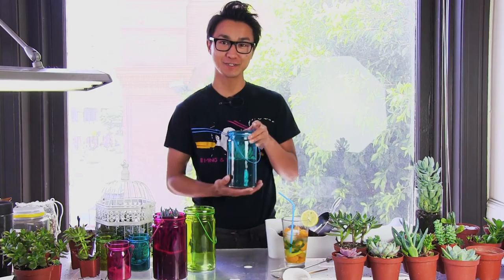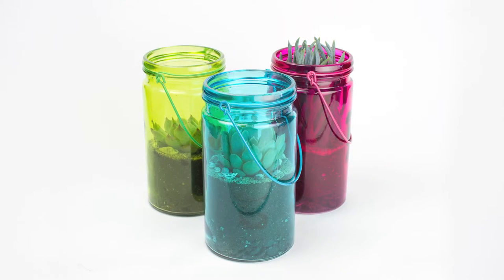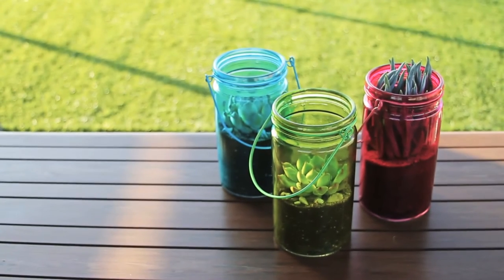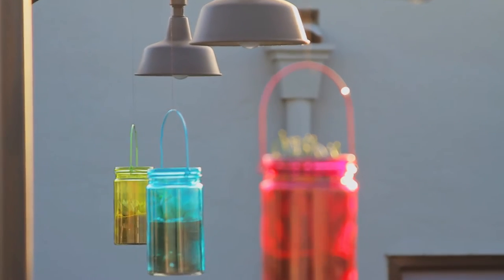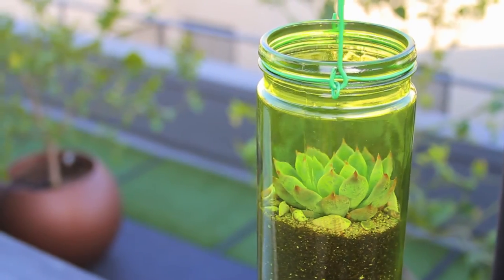We've got a do-it-yourself terrarium kit called the Moonshine. The Moonshine is shaped like a jar of moonshine. It comes in three different colors, and you can choose one succulent to go into the Moonshine. It also comes with a little bit of sand and some seashells.